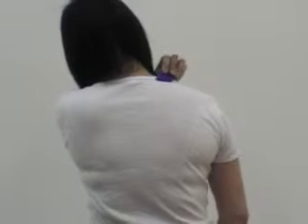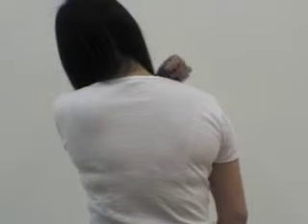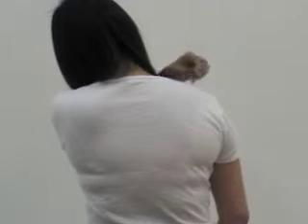Drop on the left jaw for 15 to 20 strokes. Drop on the right jaw for 15 to 20 strokes. Drop on the left shoulder for 15 to 20 strokes. Drop on the right shoulder for 15 to 20 strokes.